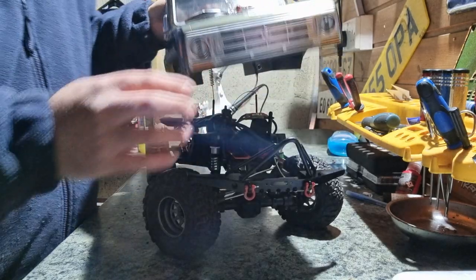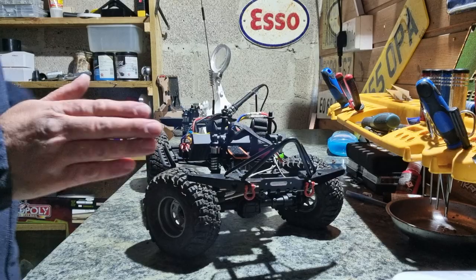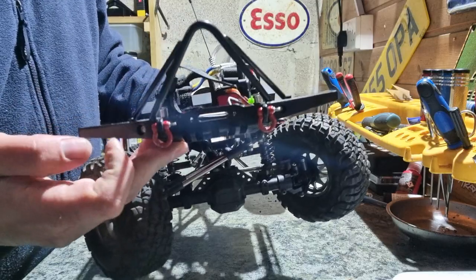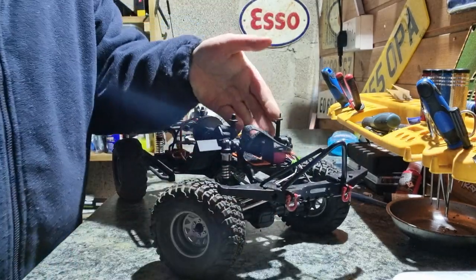I'll take off the body shell and show you what else I've done. One other thing I just remembered about the body shell: it has four working lights at the front and lights in the bumper as well, and they do fully work — starting at the front and working their way back.